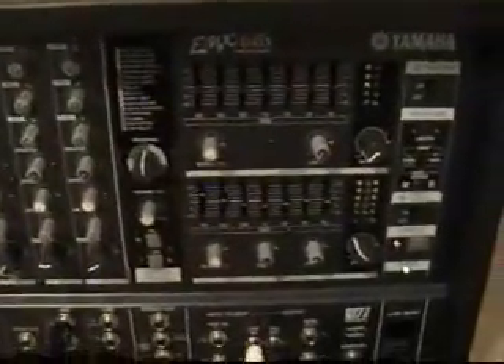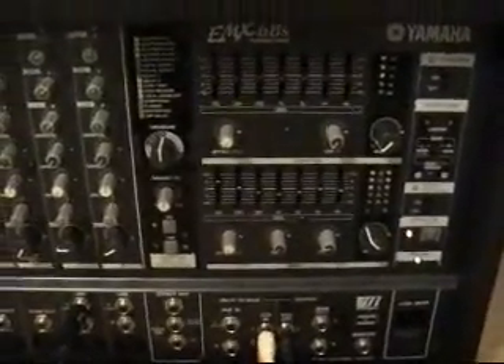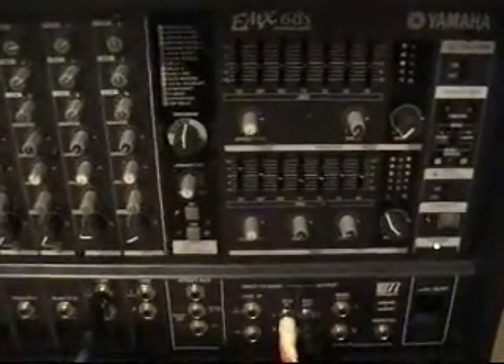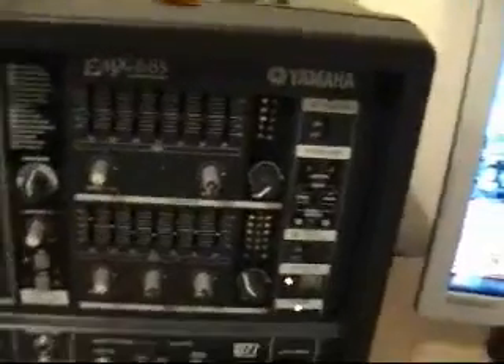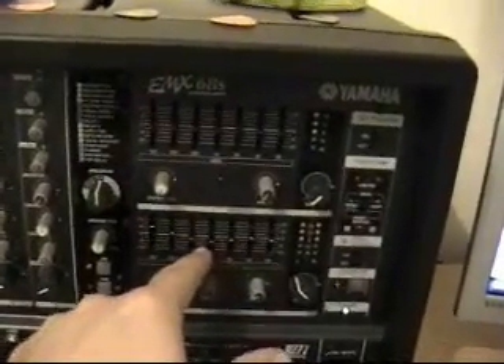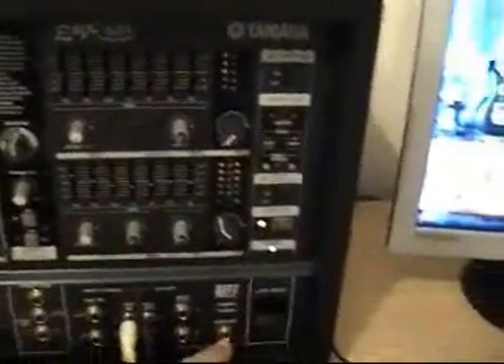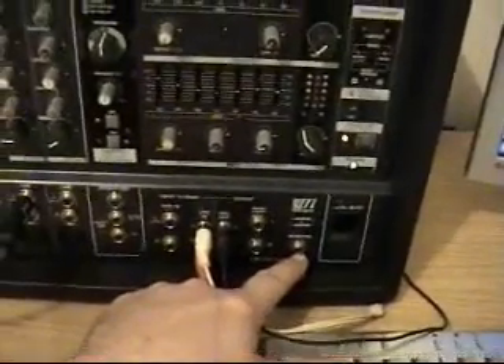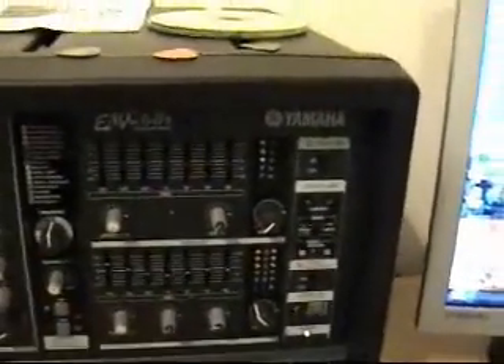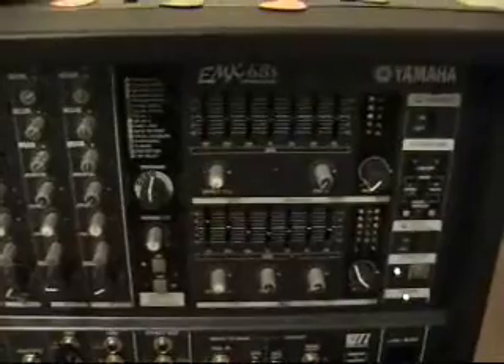I found it on eBay and paid £250 for it a couple of weeks ago. It came with a nice set of 400-watt speakers and gives out a really good clean sound — almost like you're in a proper recording studio, crystal clear. You've got your EQ bank for your guitar or whatever inputs you put in, and it also has the option to connect a separate monitor with its own EQ bank and various outputs. It's probably one of the best things I've ever bought.